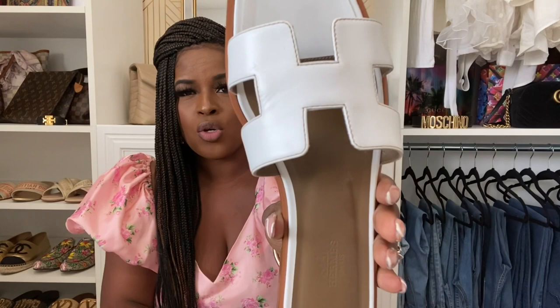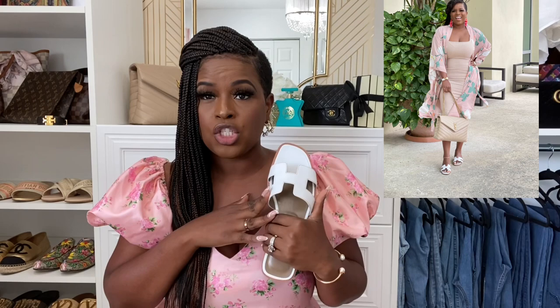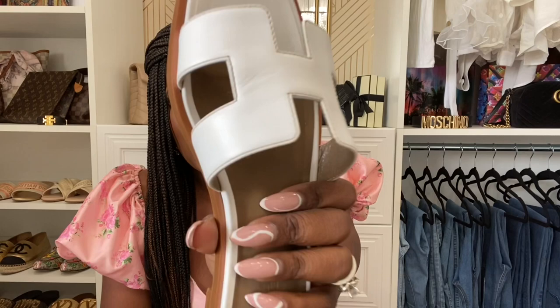Let me show you guys some of the detailing — of course it has the iconic H that is signature of the Hermès sandals. These sandals retail for $630. One thing I noticed right away from just wearing the shoe that one time is the creasing. You can already see it's creasing, and I can already tell that within a few more wears it's going to be creased a whole lot. That was a little disappointing for a shoe that's $630. I did wear these on Easter with a little Target kimono and a bodycon dress, and I threw these on — the look was super cute — but I'm not too happy about the creasing.